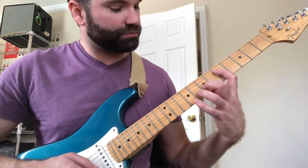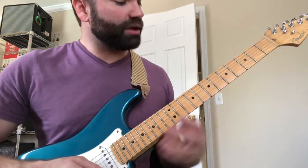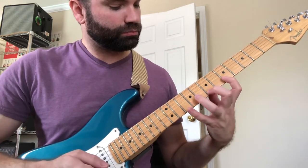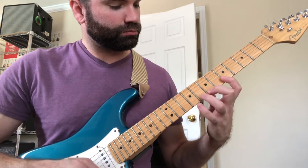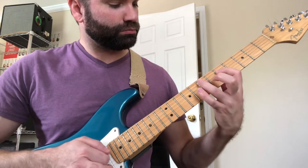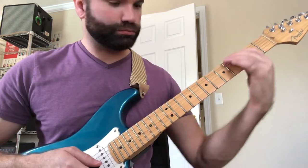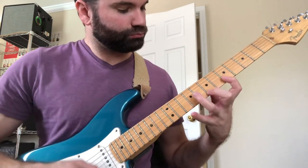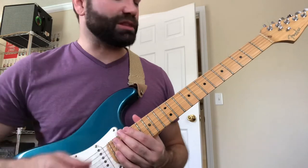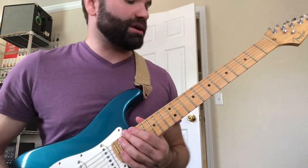Here it is one more time — fast. And slow. That was a little sloppy at the end. Let me do it one more time. Make this sound nice and twangy.